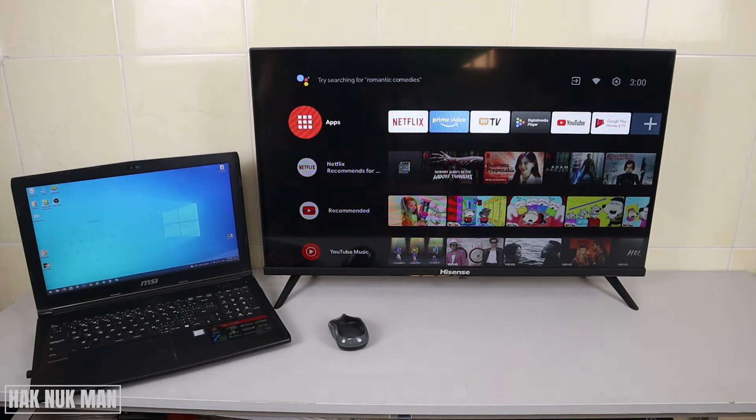You just need to plug one side into your laptop's HDMI port and the other side into your TV's HDMI port. If you don't know where the HDMI port is, I will put a picture on the screen so you can check it out.